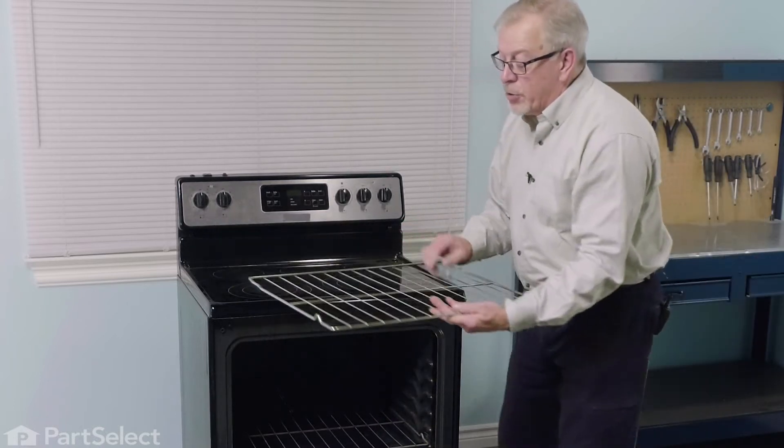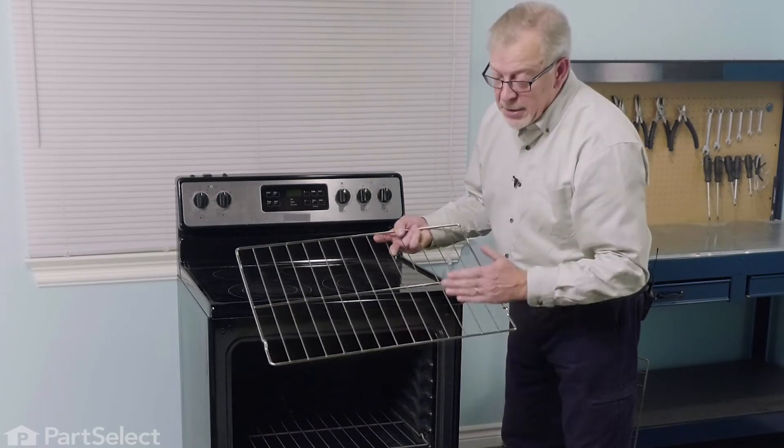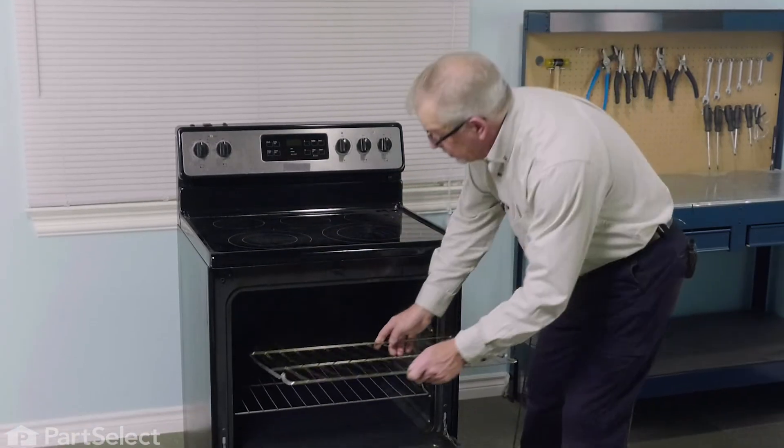Simply slide the new rack in, making sure that the rack stop end stays out and those stops are pointing upwards.